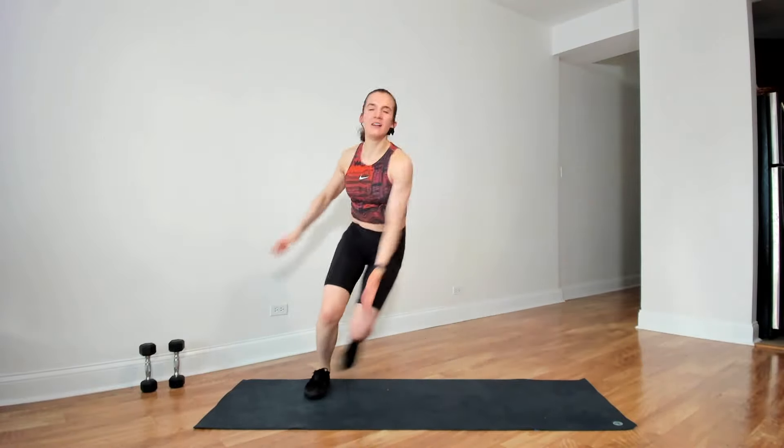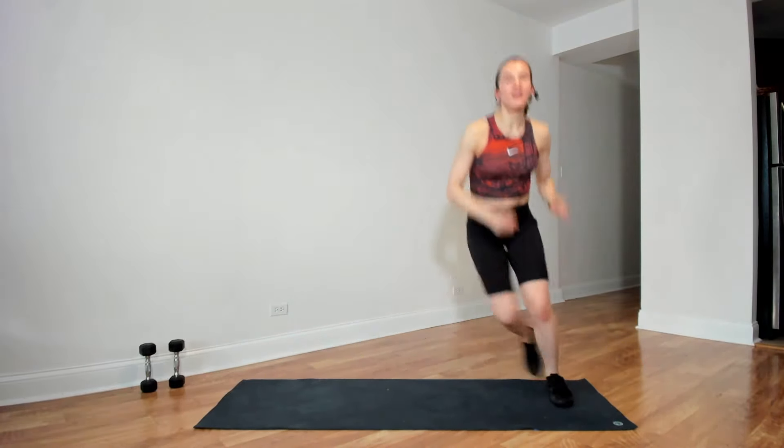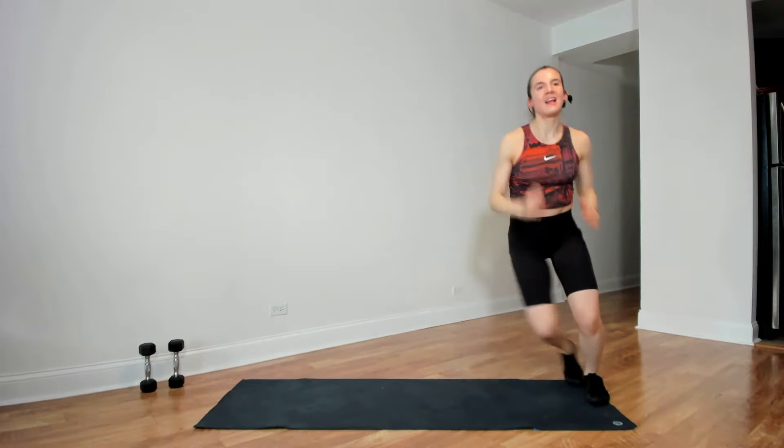Going into round number two — we have our eight skaters and four shuffles. Starting in three, two, and go. 30 seconds. Five seconds, three, two, and time.